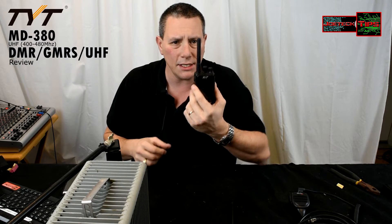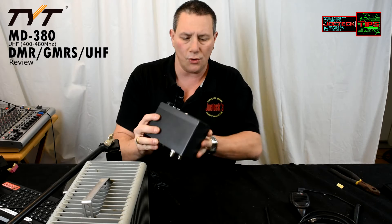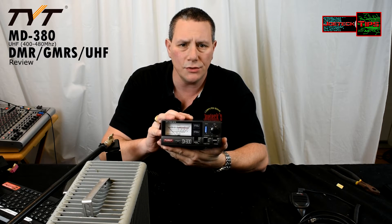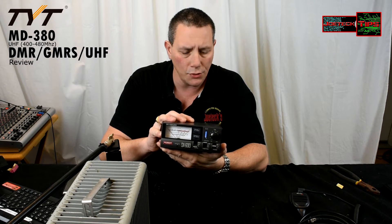We're going to use it today to test the output of the TYT MD380 walkie-talkie — or HT, whatever you guys want to call it. I also have an SX600 which we'll be using to test the wattage output. We're going to calibrate it and the whole nine yards.